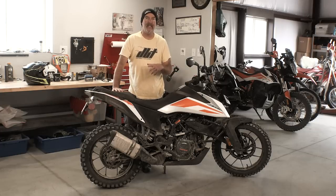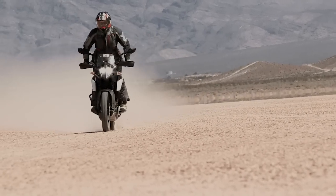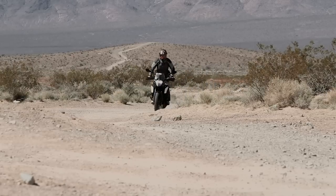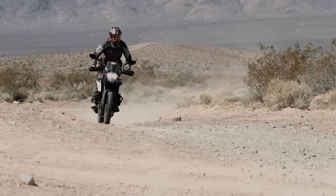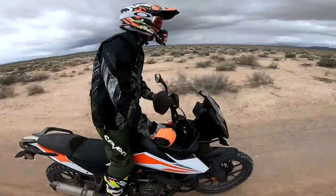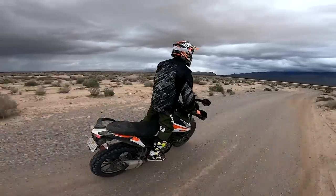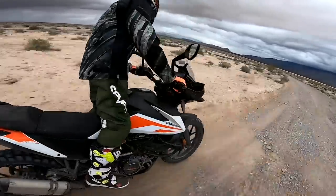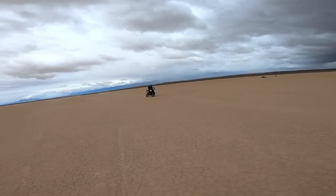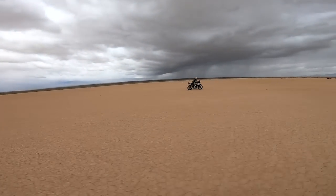As we put advanced riders on it, they felt like there wasn't throttle response. But when you really paid attention, from about 2,000 to 4,000 or 5,000 RPM there's not much throttle response. Once you're up at 4,000 to 6,000, it starts coming alive, and if you start snapping the throttle at 7,000 and 8,000 RPMs, you feel how peppy and perky this motor is.